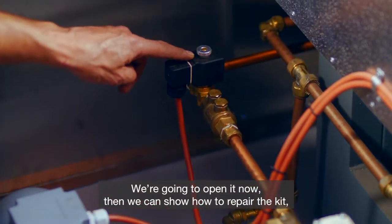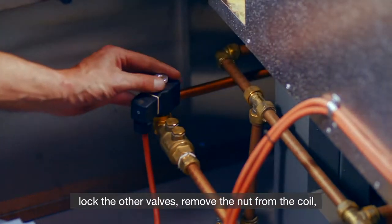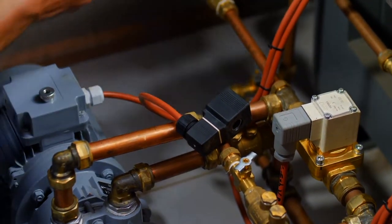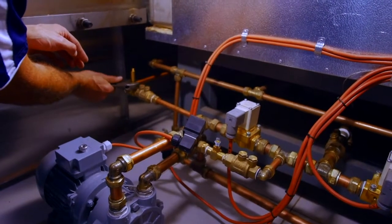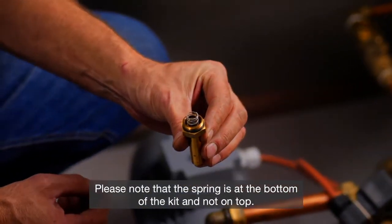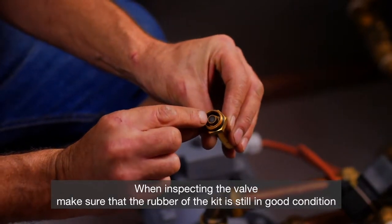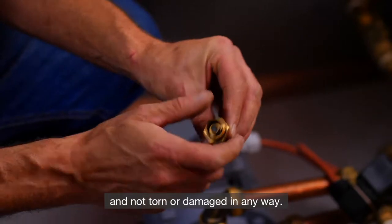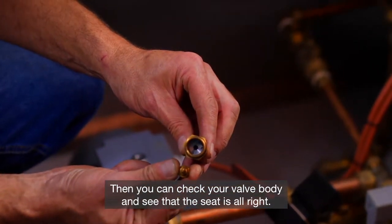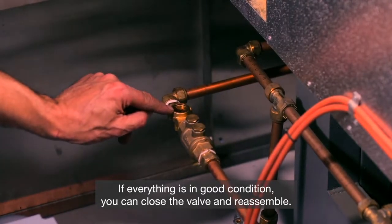We're going to open it now to show how to repair the kit. Like the other valves, remove the nut from the coil, then take off the cap. This valve is very similar to steam-to-chamber, though it's got a different valve. Please note that the spring is at the bottom of the kit and not on top. When inspecting the valve, make sure that the rubber of the kit is still in good condition and not torn or damaged. Then check your valve body and see that the seat is all right. If everything is in good condition, close the valve and reassemble.